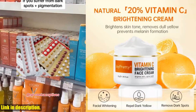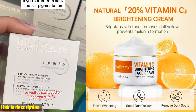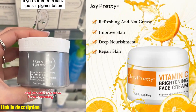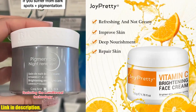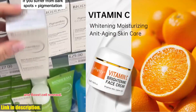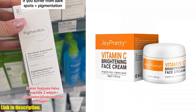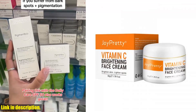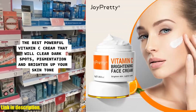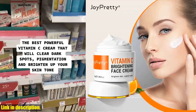So, what are you waiting for? Say goodbye to stubborn dark spots and hello to a bright, radiant complexion with our Vitamin C Face Cream. Click the link in the description to get your hands on this game-changing product and take the first step towards healthier, more beautiful skin. Don't forget to hit the subscribe button for more skincare tips and product recommendations. Thank you for watching, and I'll see you in the next video.